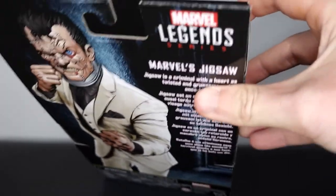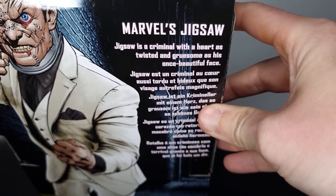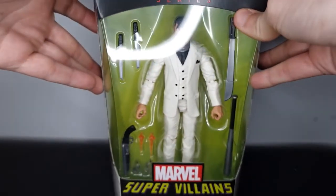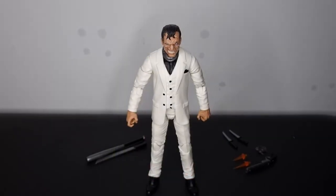Marvel Legends up here, Marvel's Jigsaw — if you want to read the text, pause it now. Let's not wait any longer and take a closer look at this new Marvel Legends figure. Here is Jigsaw out of the packaging, and before we take a look at the many accessories we get with him...